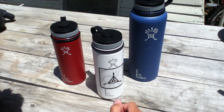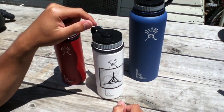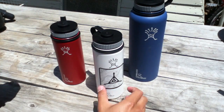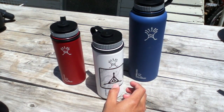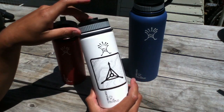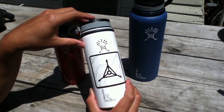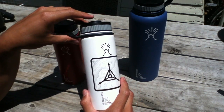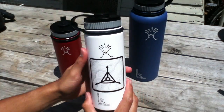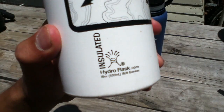Alright guys, it's been a while, sorry I haven't posted a video. I have something here that I think some of you might be interested in. This is an item that a lot of us take for granted — the water bottle. But these are unique: these are the Hydroflask insulated vacuum bottles. There's a little logo so you guys can see it.